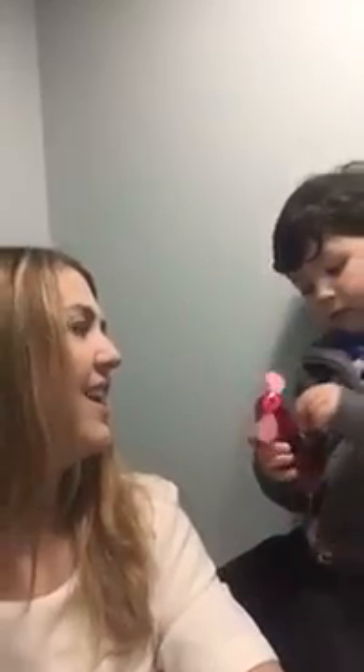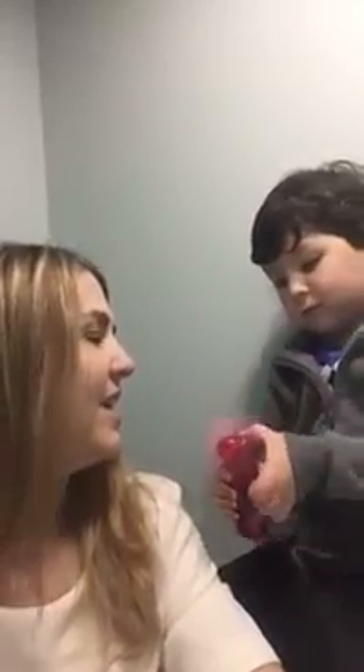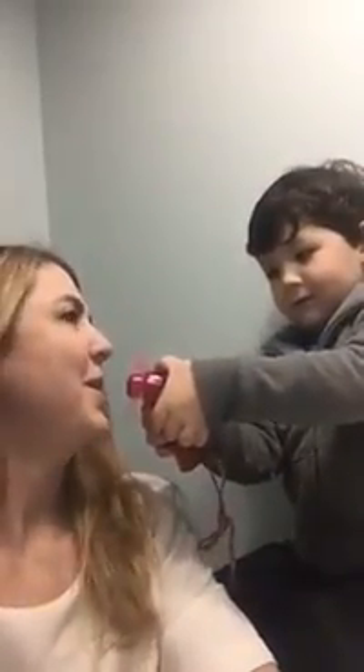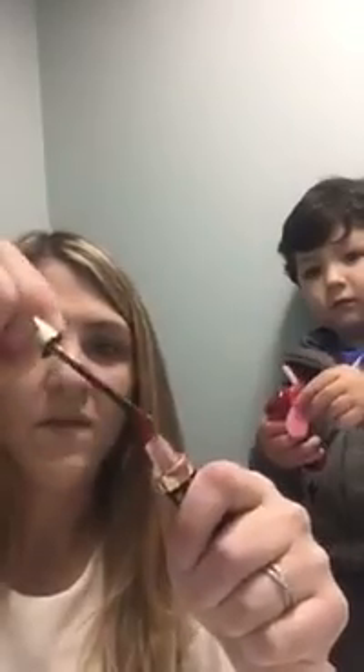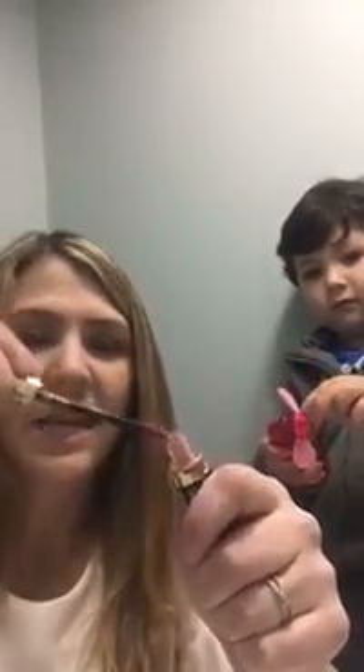And leave your mouth open until it's dry. Thank you. Second layer — same thing. Dry off your applicator, wipe off all that excess. The color that I'm using is Pink Champagne.